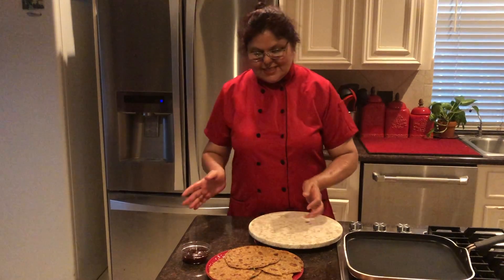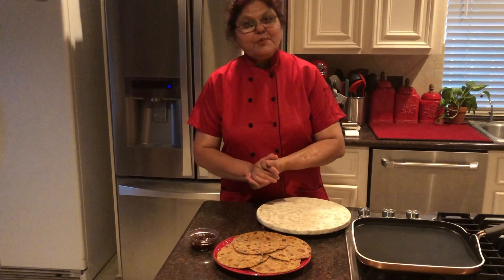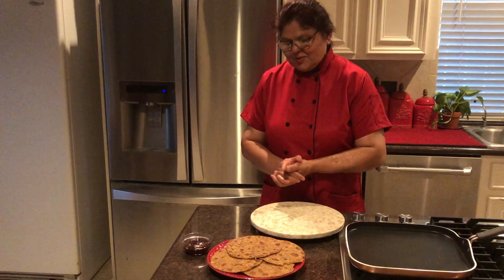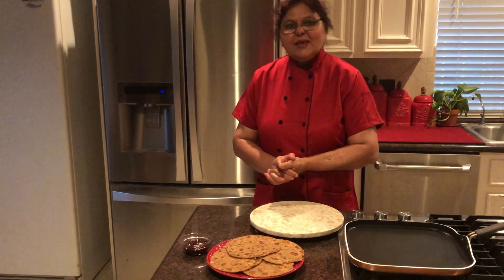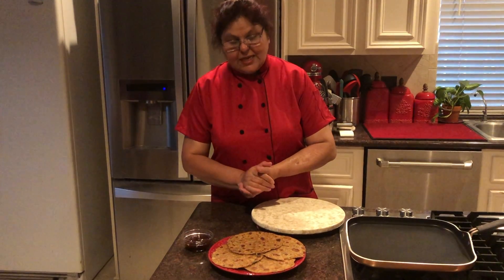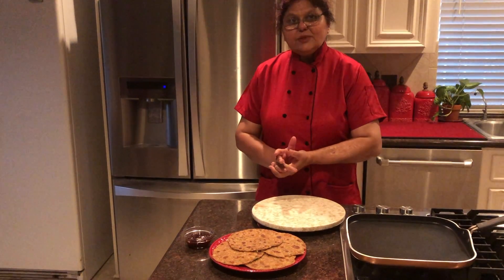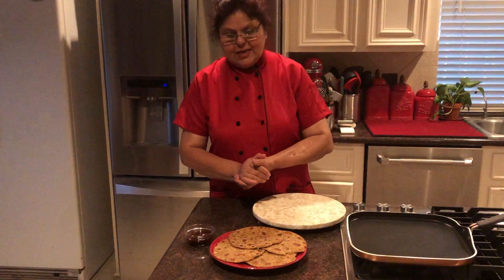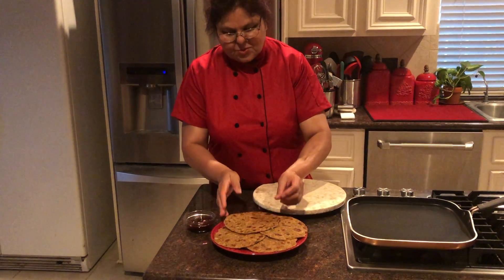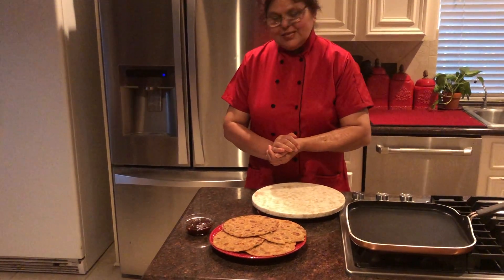Now you can see that our paratha is done. I also have a nice sweet mango pickle that I buy from a grocery store - it's really great. You can use any kind of chutney if you like - green chutney, mango chutney, or whatever you prefer. But the paratha turned out really tasty and soft. I hope you like my recipe!